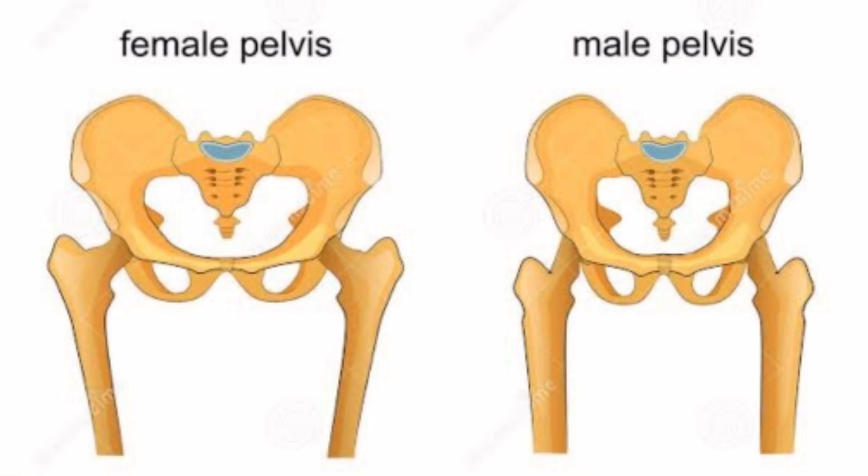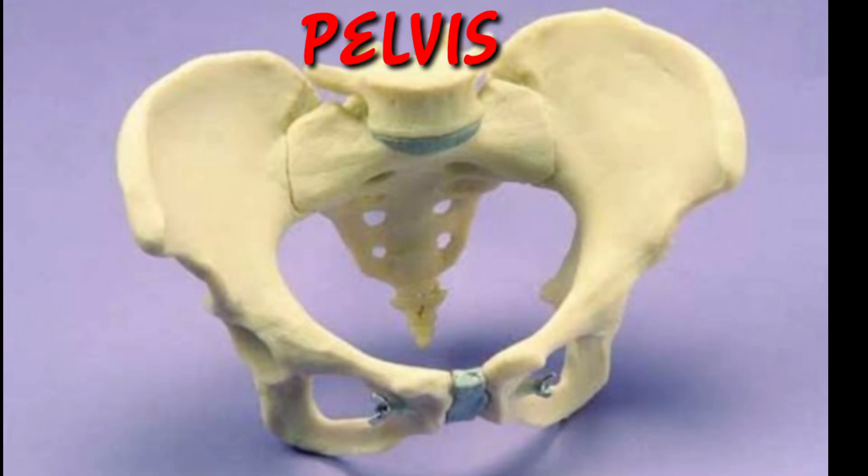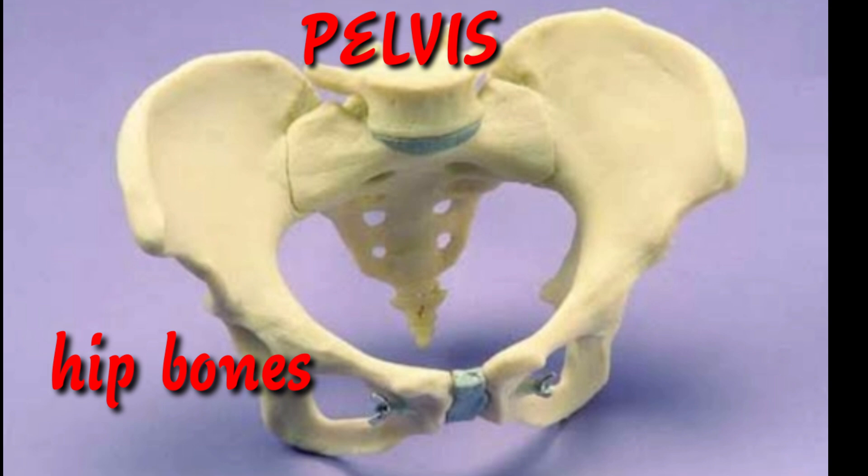The female pelvis will be broader and wider. This is helpful for providing enough space for a baby to develop and pass through the birth canal. The pelvis is made up of hip bones, sacrum, and coccyx.